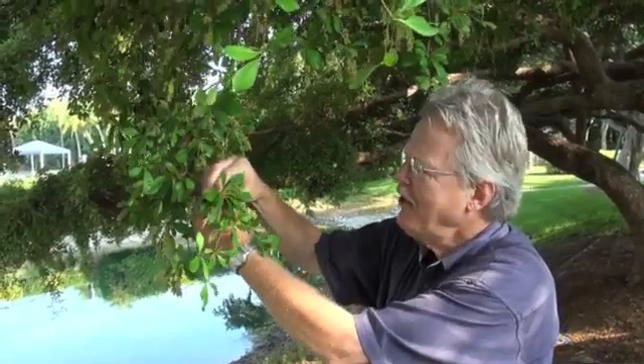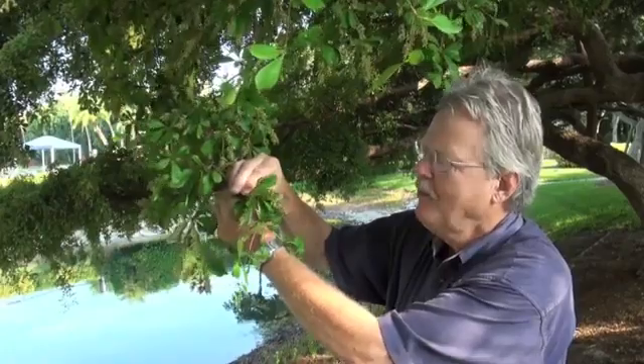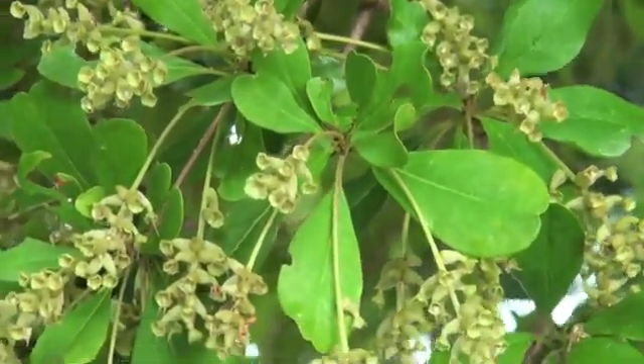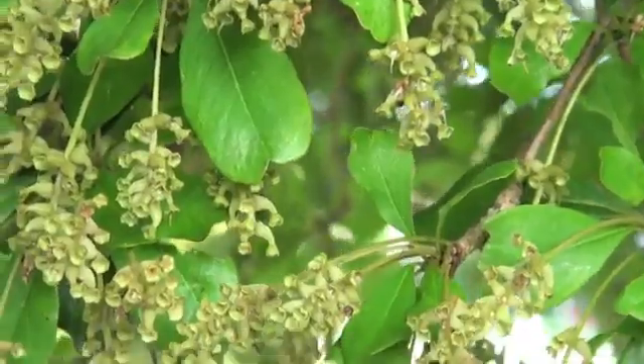We're looking at a healthy Shady Lady black olive, but where are the black olives? This does not make black olives. You can see the fruits — dry, a little flask-like shaped — not anything I'd want on my salad.